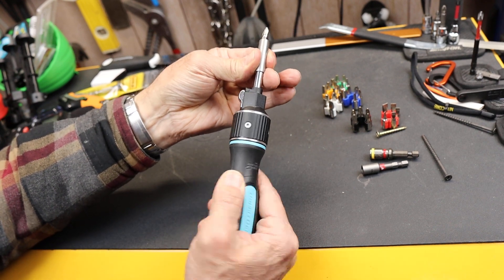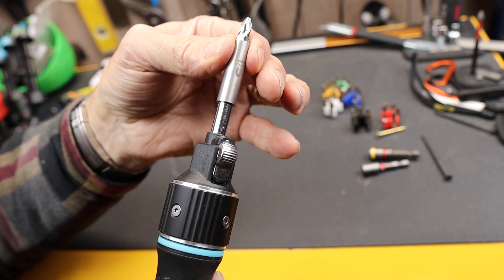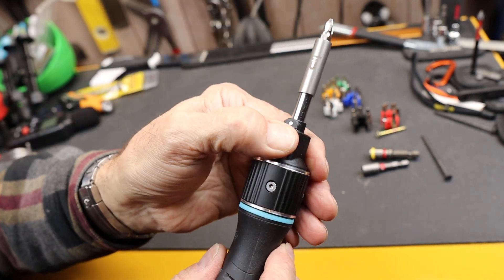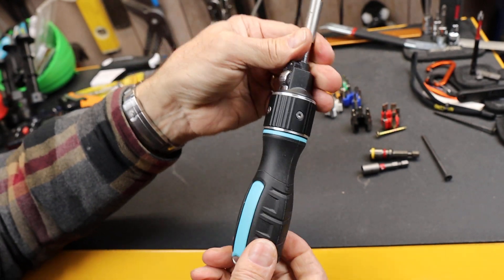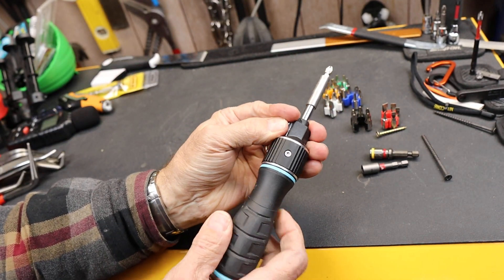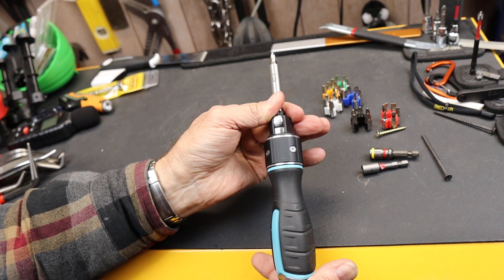You can see when I turn it like this, there's a magnetic bit holder — this is a really weak magnet, which is too bad. So it's a ratchet. If I flip the lever, it ratchets the other way. There is no in-between — if you catch it in between, you can actually get it to spin in either direction. So unfortunately there's no way to lock it; you can see it's just spinning around.